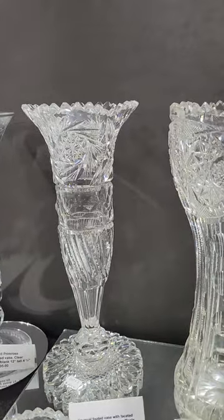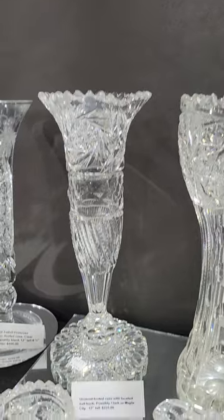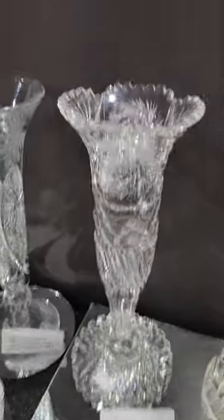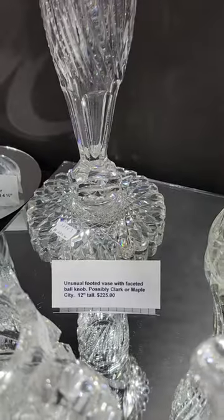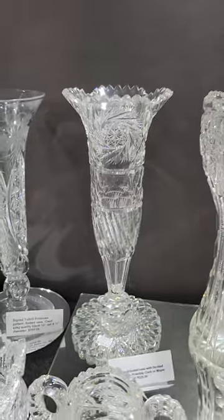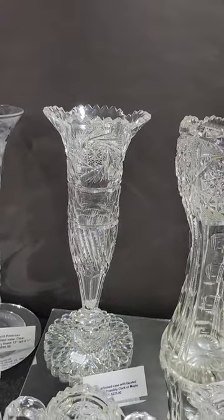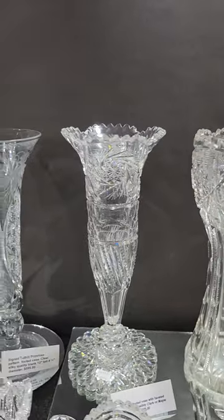An unusually shaped vase, probably Clark or Maple City — I haven't looked for a signature. Excellent quality blank, swirling notched prisms, scalloped hobstar base, faceted knob on the bottom. It's got a lot of great qualities in this piece. Twelve inches tall and only $225.